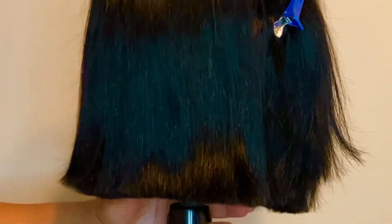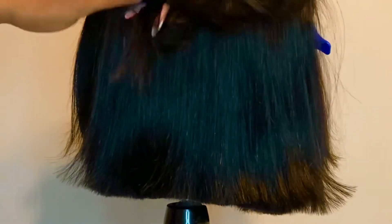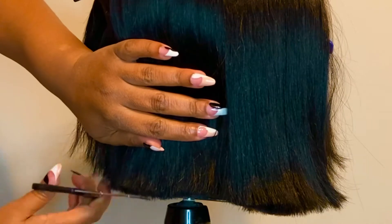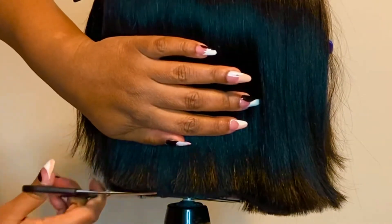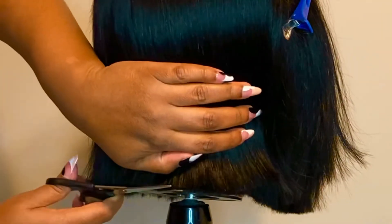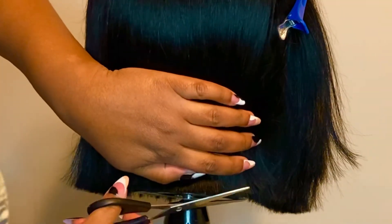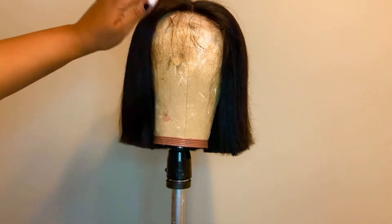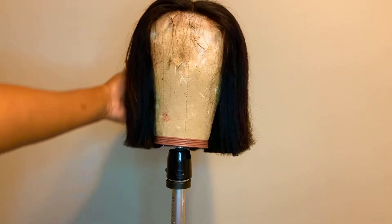Also, don't get scissor happy with your bob. Any type of bob that you're doing, don't get scissor happy, because I find that when I get scissor happy I end up making my bob too short — I want it so perfect. You have to remember that you're going to put the wig on your head anyway and you can make final touches once the wig is on your head. As you can see, this bob is perfect.